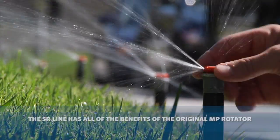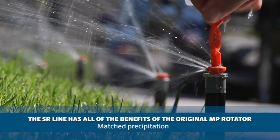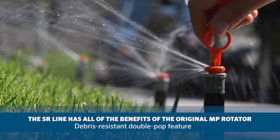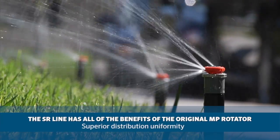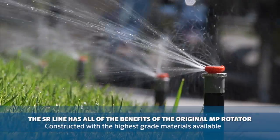The SR line boasts all of the performance benefits of the original MP rotator line, including matched precipitation, the debris-resistant double pop feature, wind-resistant streams, superior distribution uniformity, and construction with the highest grade materials available.